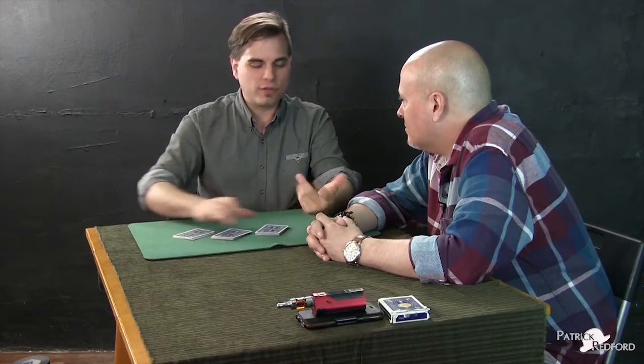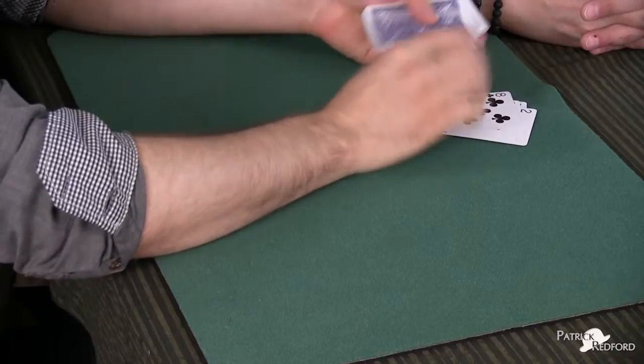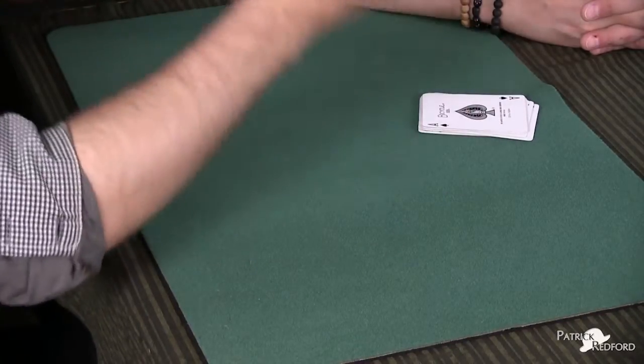Actually, to be honest, it's not the deck of cards that's trained. It's four particular cards in the deck that are trained. And those are the four aces. They will respond by name. Well, if you spell it out to them, they respond. They're trained, you see. So if we do the ace of spades — you can spell A-C-E-O-F-S-P-A-D-E-S, and the ace of spades rises to attention.